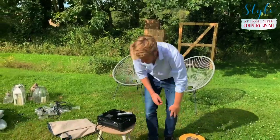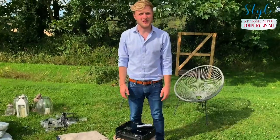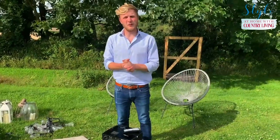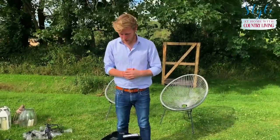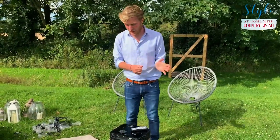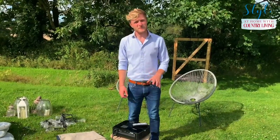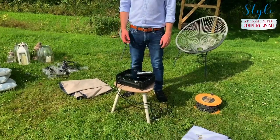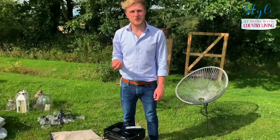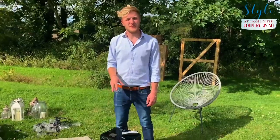Next is the projector itself — the vital bit and the only relatively expensive part, although prices have come down hugely and you can pick one up online for about £120 now. For outdoor use I wouldn't recommend getting a really expensive one. I've got an Optima projector and I'd really recommend them — they're really bright. You want a high lumens rating; over 3000 lumens means you'll be able to see it outside really clearly.